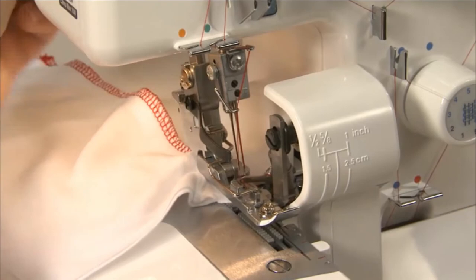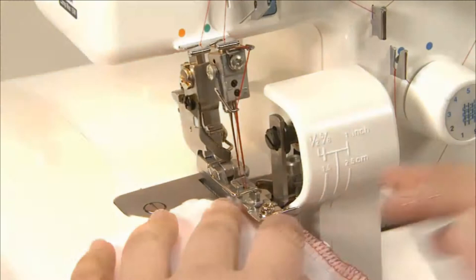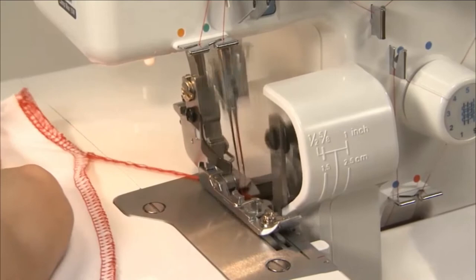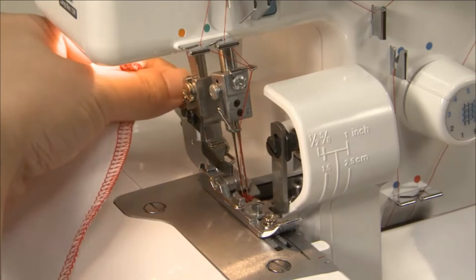Sew to the end of the seam and stop the needle. Raise the needle and presser foot. Turn the fabric over and lower the needles into the fabric. Lower the presser foot and sew carefully over the previous stitching for about 2-3cm without cutting them with the upper knife. Then remove the fabric and cut the thread.